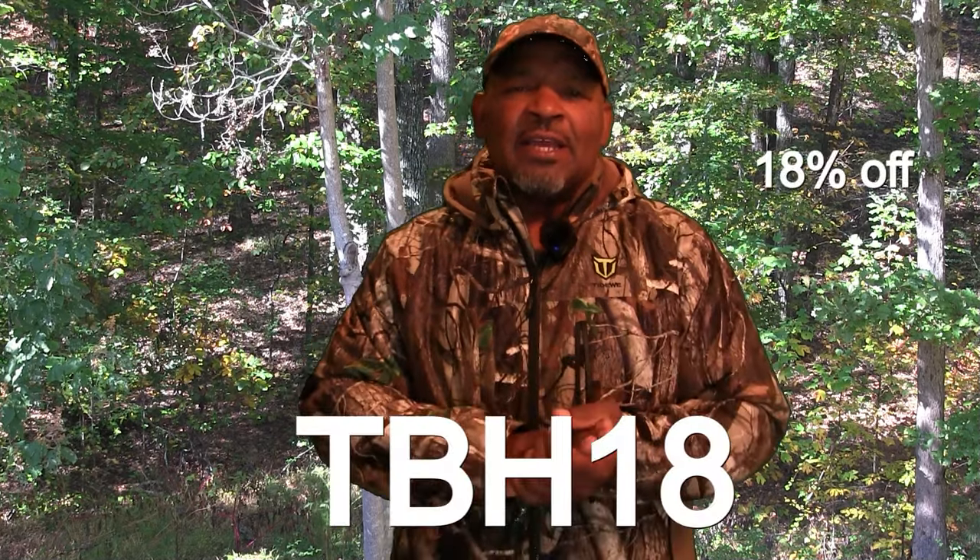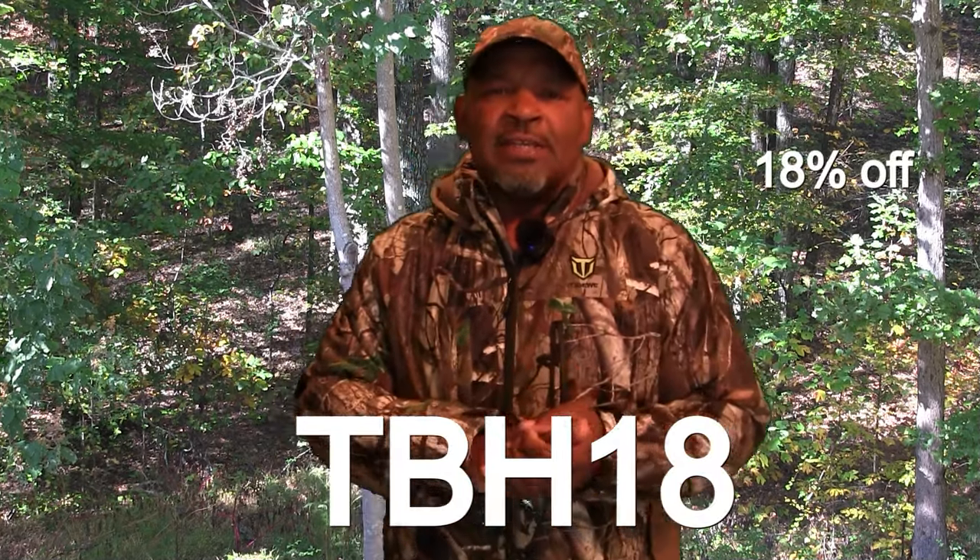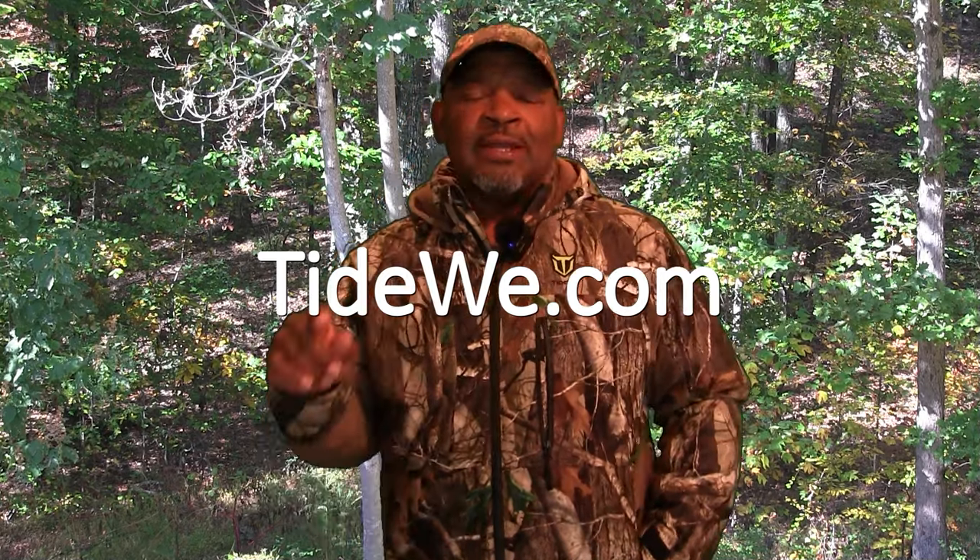Alright guys, as you can see, this is a great suit, and I will be using it because the weather's changing here in Georgia and it's fixing to get cold. I thank Tywee for sending me this suit. Make sure you go get yourself one — you can get 18% off if you use my discount code TBH18. Go to Tywee.com and you guys can get this suit with 18% off. Other than that, I appreciate you watching — until the next video, I'm out of here.